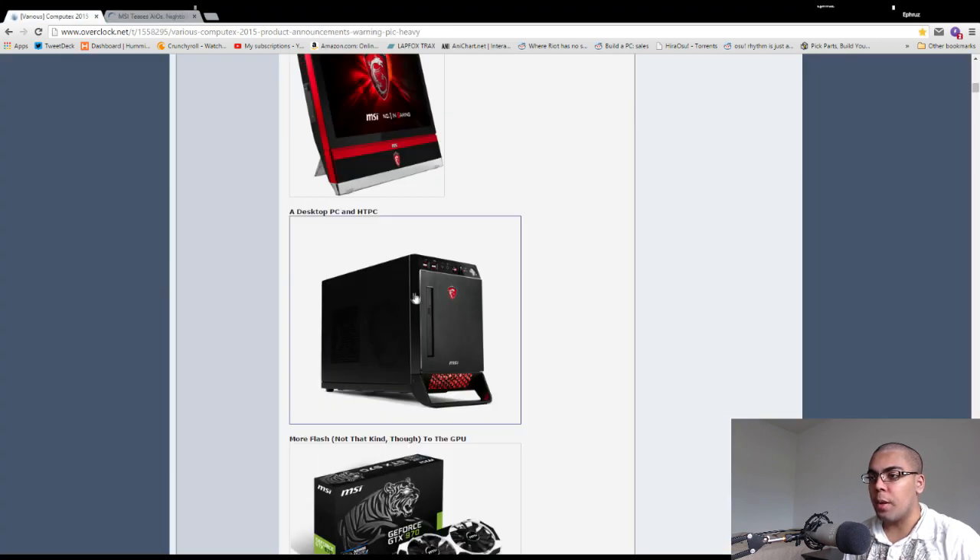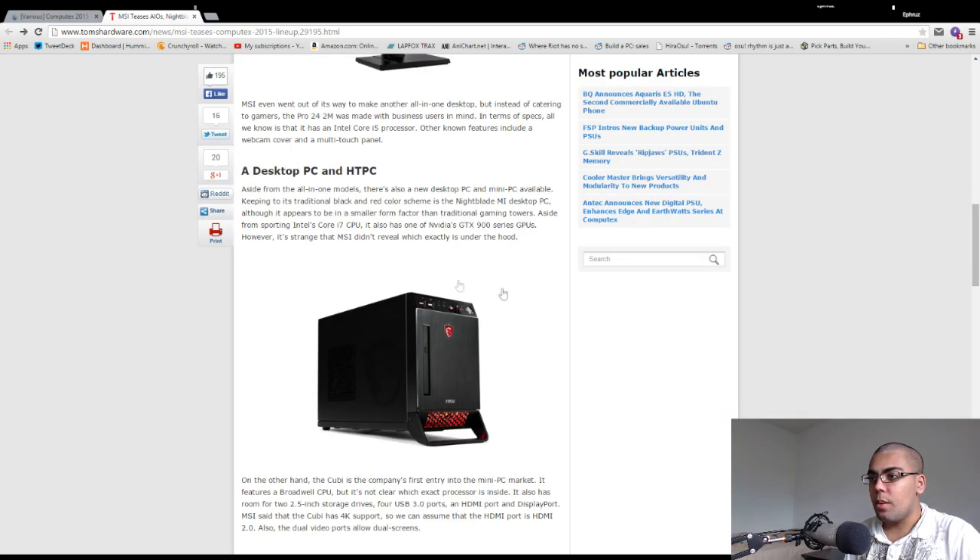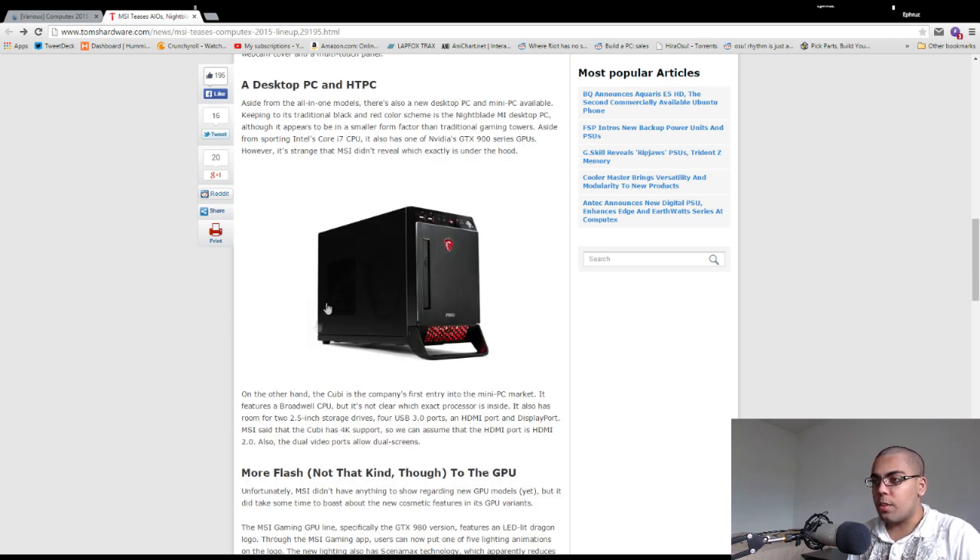They're making a new Nightblade PC which Luke from Linus Tech Tips reviewed — I'll have a link to that in the description. This seems to be a pre-built version called the QB. It has 4K support, so I assume it's using a 900-series GPU that supports 4K. If you're getting this pre-built, you don't have to deal with the pain of building in a case this small, so if you have the money, it may end up being an awesome option.